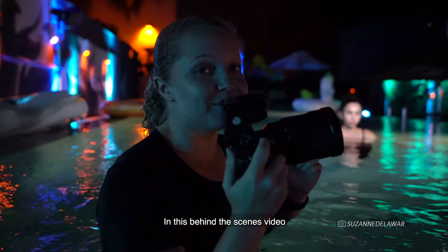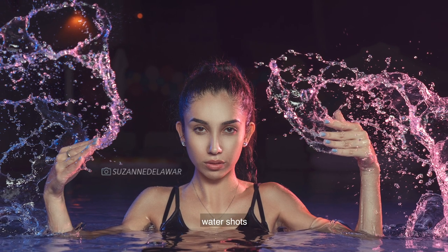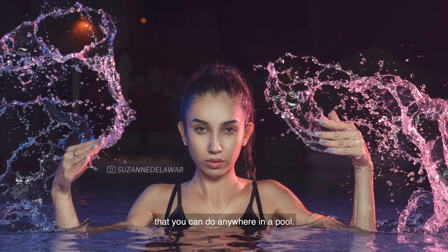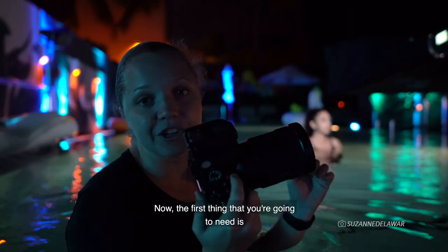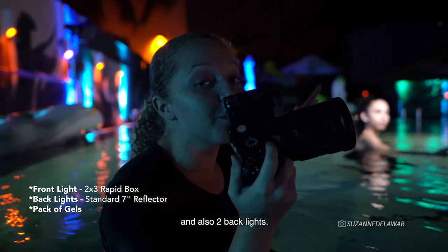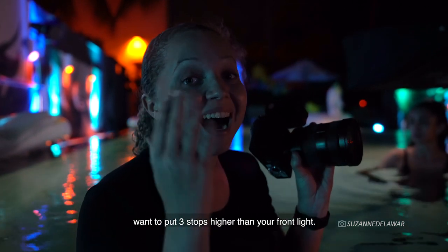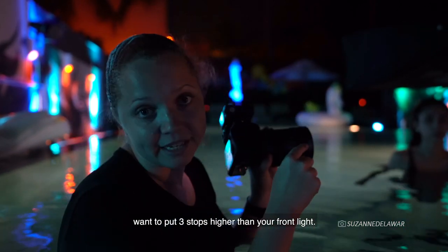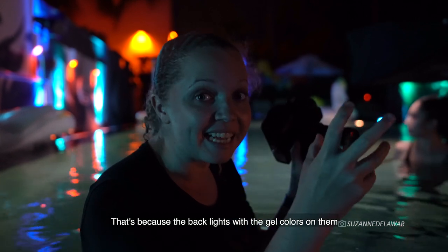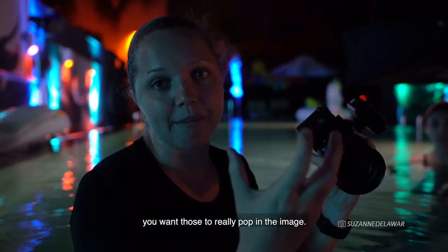In this behind-the-scenes video, I'm going to show you how I'm creating these gorgeous water shots that you can do anywhere in the pool. The first thing you're going to need is a front light and two back lights. The back lights, you're going to want to put about three stops higher than your front light, because you want the back lights with the gel colors on them to really, really pop in the image.